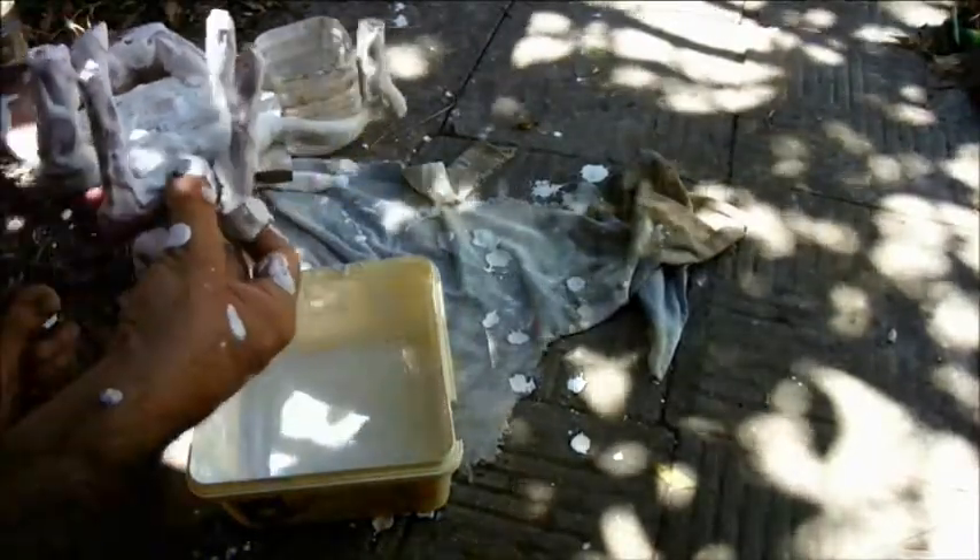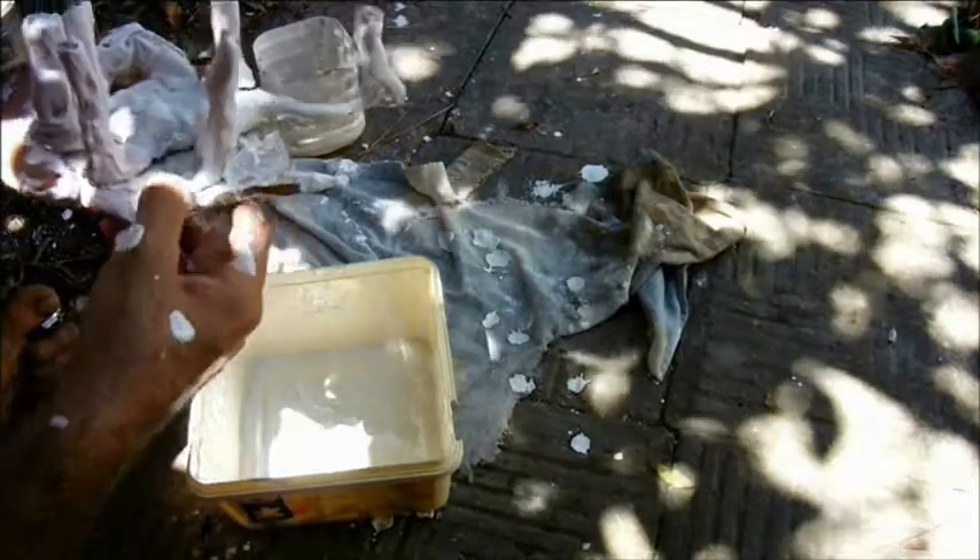Get it in the fridge quick — it's about to collapse in the heat. That's got to go in the fridge now.